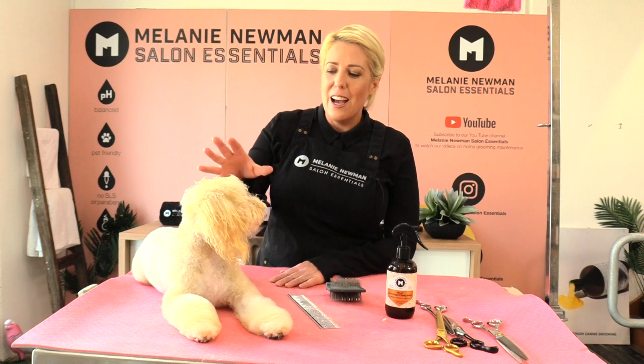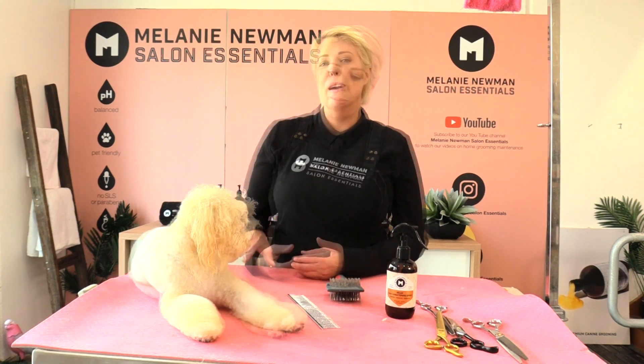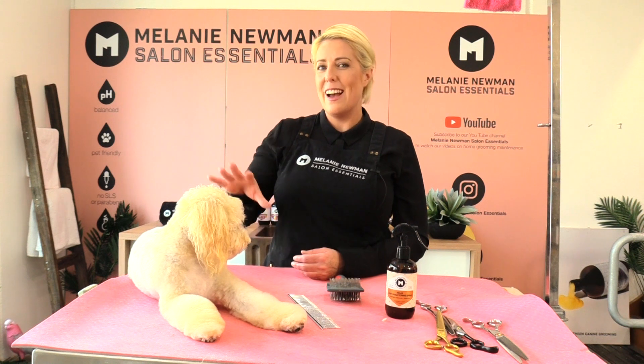Hi everybody, my name is Melanie Newman and welcome to our grooming channel. We have the most delightful Zoe the Moodle with us today. In today's grooming session I'm going to scissor Miss Zoe's face nice and round, so I'm going to share with you how I'm going to achieve that. But before we begin with that part of our grooming session, I'm just going to go back one step.